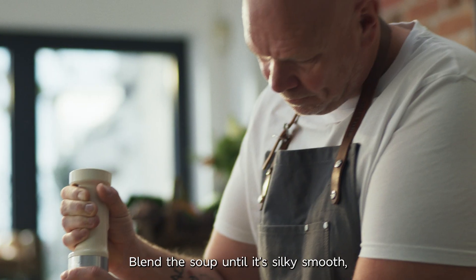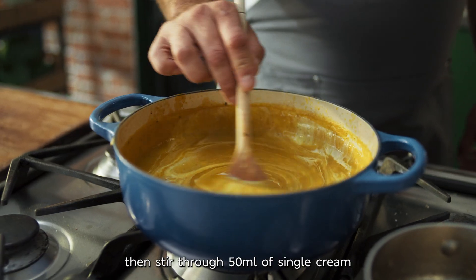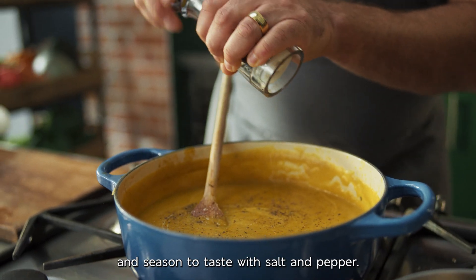Blend the soup until it's silky smooth, then stir through 50 mils of single cream and season to taste with salt and pepper.